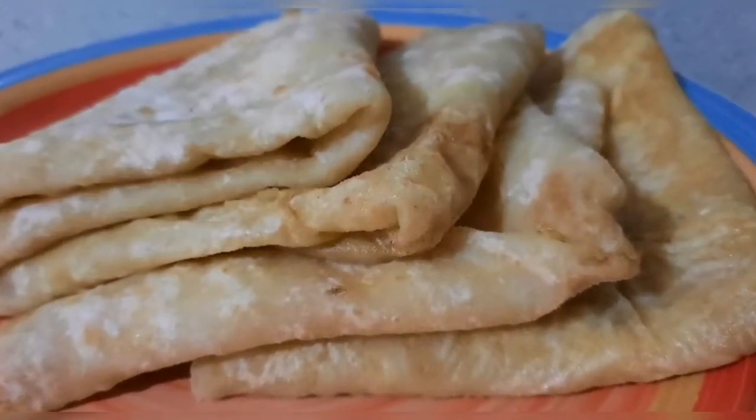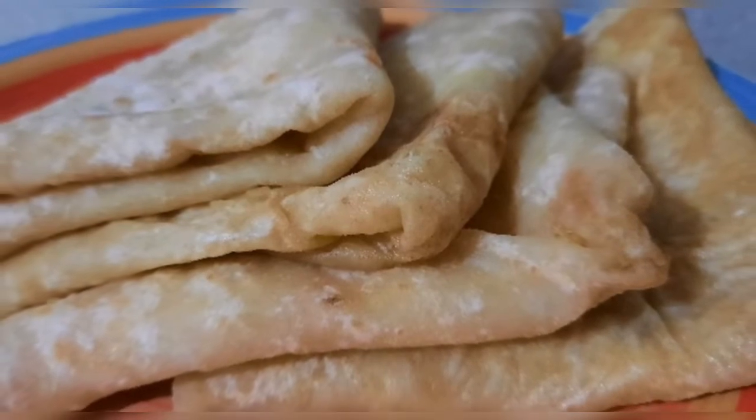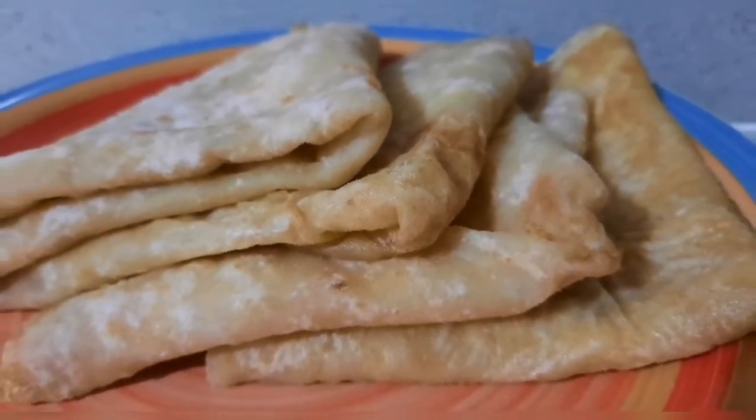Hi everyone, welcome back to the channel. In today's video I made aloo roti, or potato roti, aloo paratha. Let's get cooking.